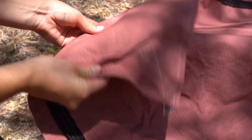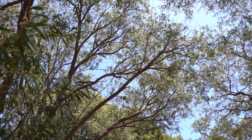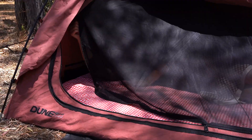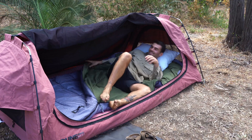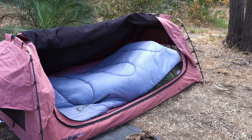Crafted from tough 390 GSM ripstop canvas, the Queen Titan is built to withstand the toughest outdoor conditions. Rain or shine, this swag will keep you sheltered in style. The 560 GSM heavy-duty PVC flooring also provides a reliable barrier between you and the elements, ensuring a dry, cozy and comfortable sleep every night.